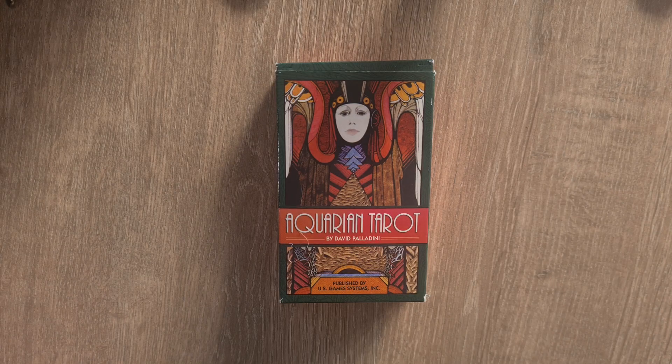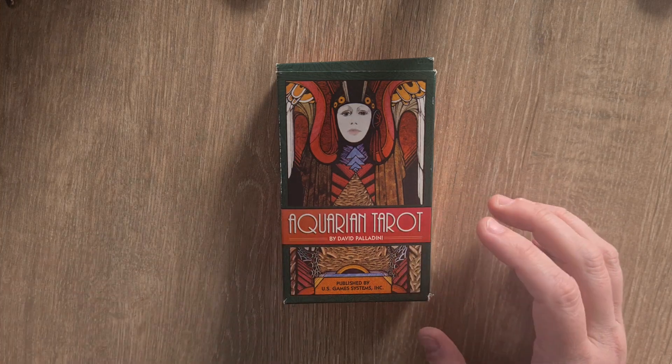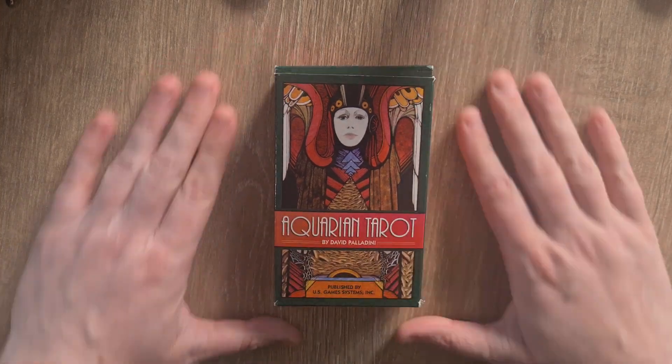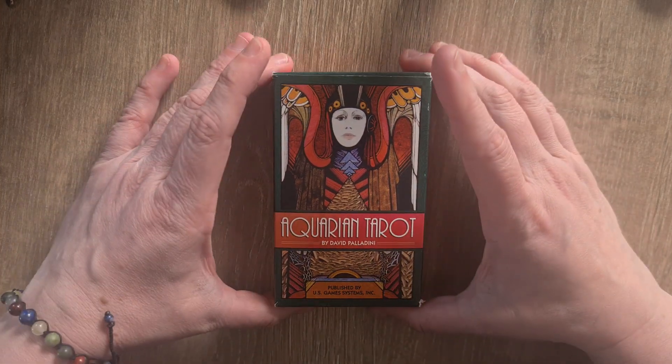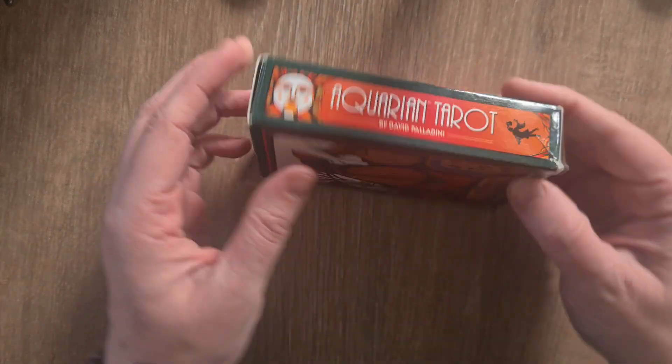Hi and welcome to Magpie Moonchild. My name is Kayleigh and this is a quick deck unboxing of the Aquarian Tarot by David Palladini, published by US Games.